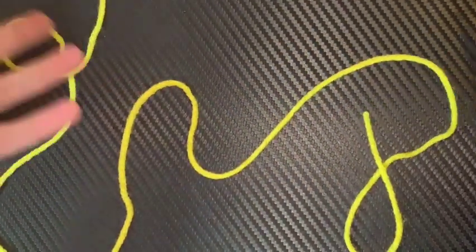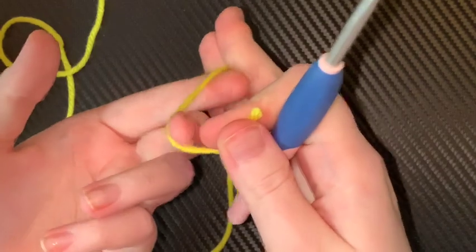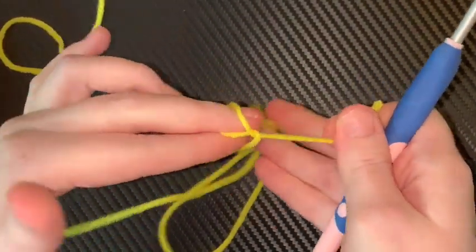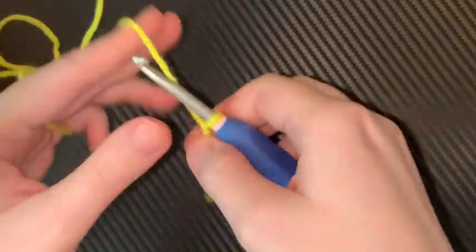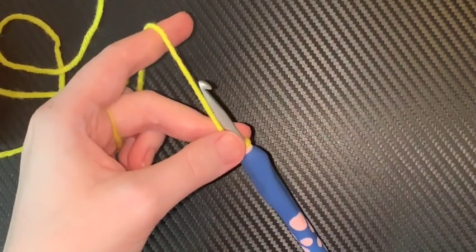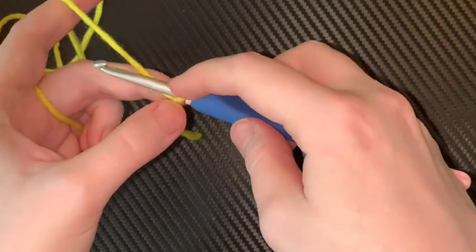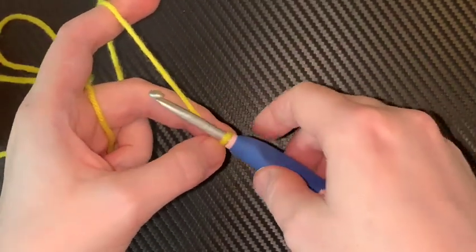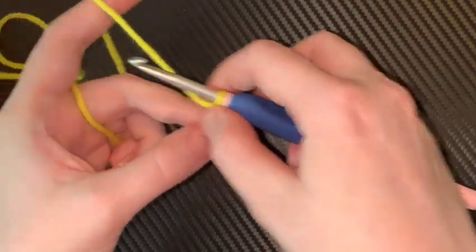So let's get started. Make a slip knot — remember? Two fingers, twist, pull through. You are going to chain whatever number you need to fit around your head. It doesn't matter if it's 50 chains, 100 chains, or even 15 chains — like if you're making it for a doll or something.